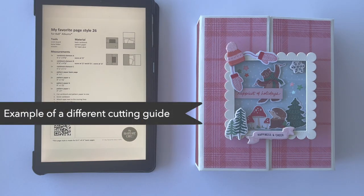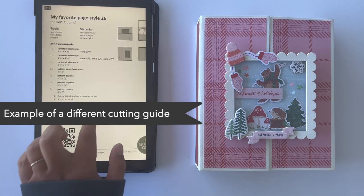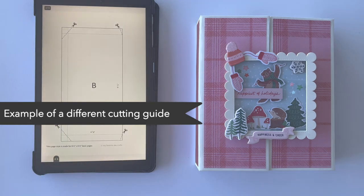On the cutting guides you'll find all the measurements for the different elements you need to build this folio, as well as some templates which make it really easy to build on your own — even if you're just starting with making mini albums or folios. It's super beginner friendly: the images are labeled and you can look at the templates, which are mostly true-to-size, so you can see where to cut and score your elements.